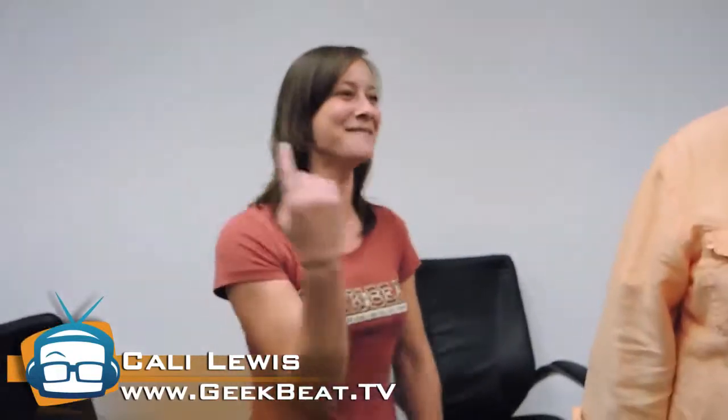Hey guys, it's Callie Lewis — it is geeky bow tie time! I've got Brian Cobb from Writes Media. We've just been hanging out all day here at the geek house, and Brian, you promised me something that I don't believe can actually happen. So what is it?